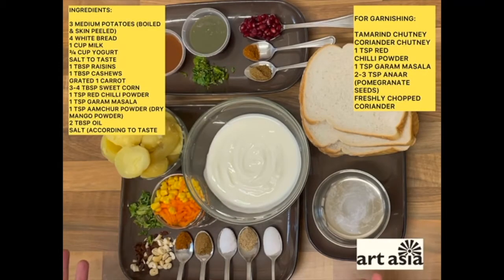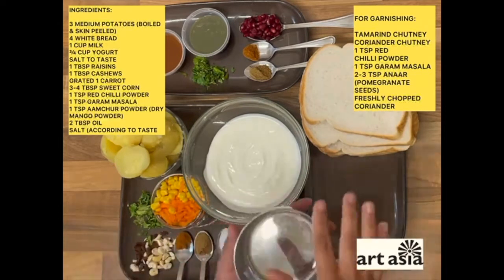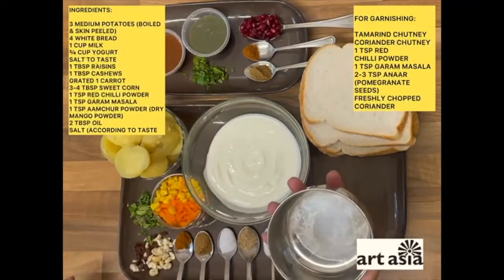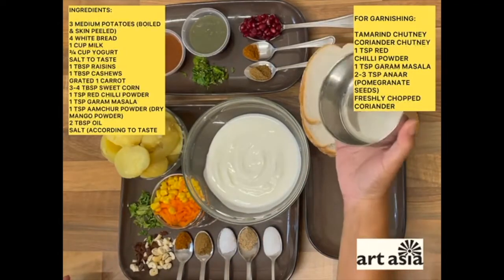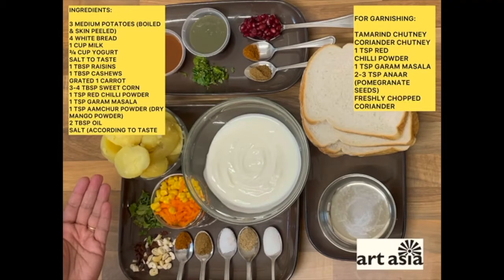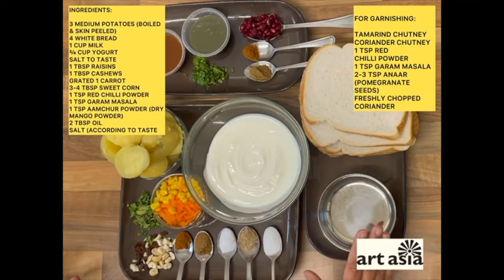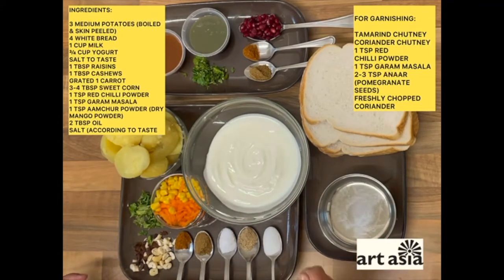The main ingredients for dahi bhalas you'll need are these. Since we're going to make it using bread, any good large size bread would be ideal. You'll need a sharp or simple round cutter to cut the pieces. Then you need some boiled or steamed potatoes — roughly about three medium size, as I'm making for a family of three. Then you need some fresh yogurt; Greek yogurt or any yogurt would do, just make sure you mix it well. Any vegetables of your choice — here I've used some grated carrots and sweet corn, some finely chopped fresh coriander, and some nuts. Here I've used cashews and raisins, but you can totally skip those as well.